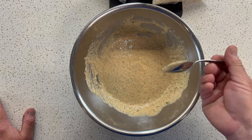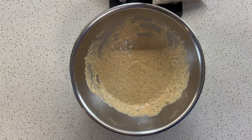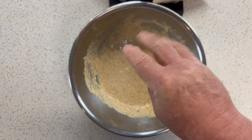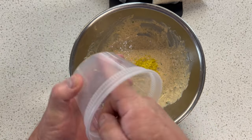Let's give that a quick taste. Mmm, wow — I'm going to add just a pinch more salt. And I'm going to add a little more lemon zest. In fact, I'm just going to use what I have.